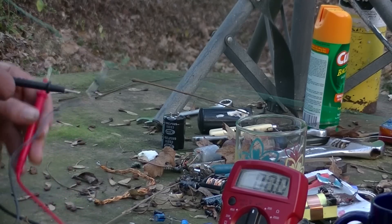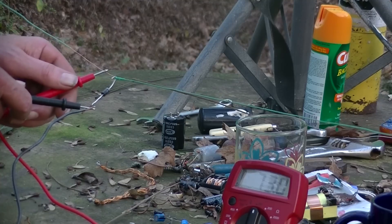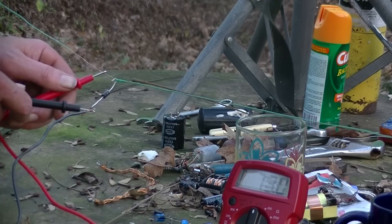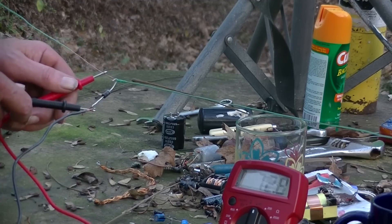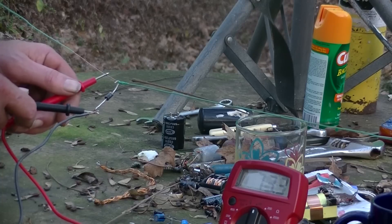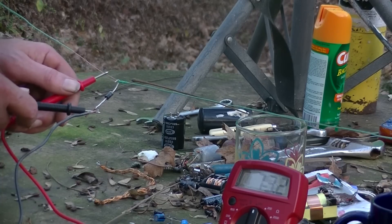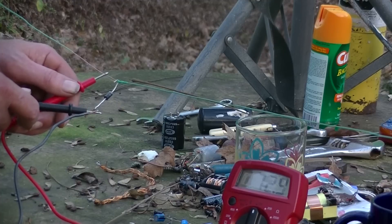Going to the ground here and to the antenna — 72 volts, it's jumping around: 72, 72 volts. To me that is amazing to see, and that's AC volts coming through with just one diode, a ground, and an antenna wire.